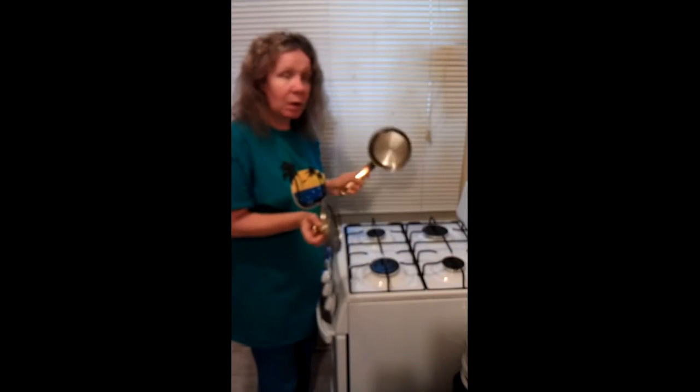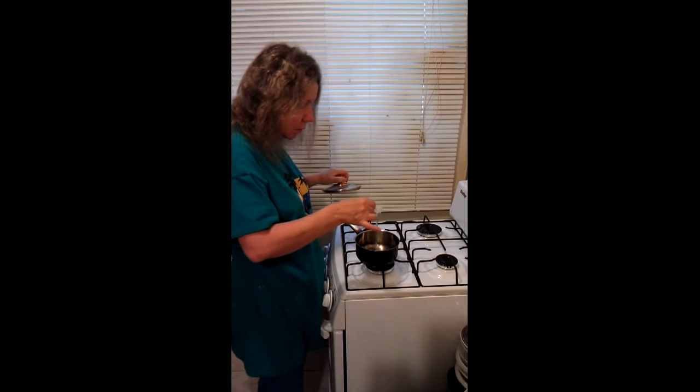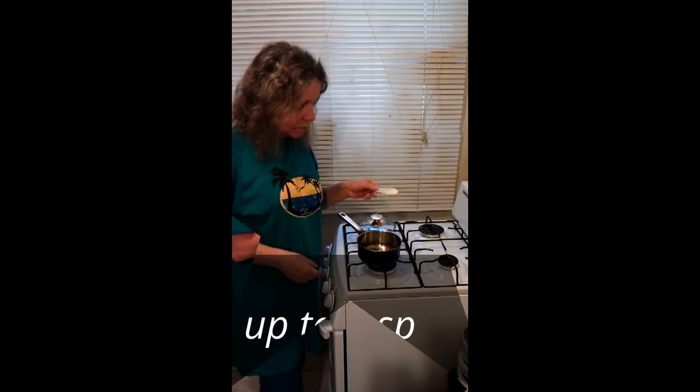First we need a small pot of water. We're going to add one spoon of water and one spoon of sugar.